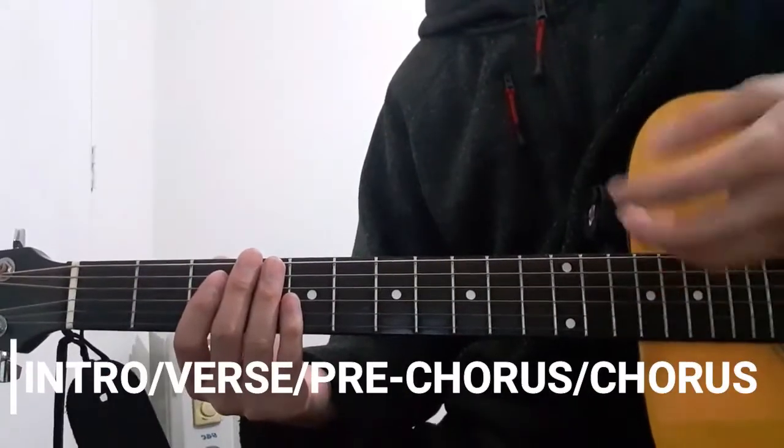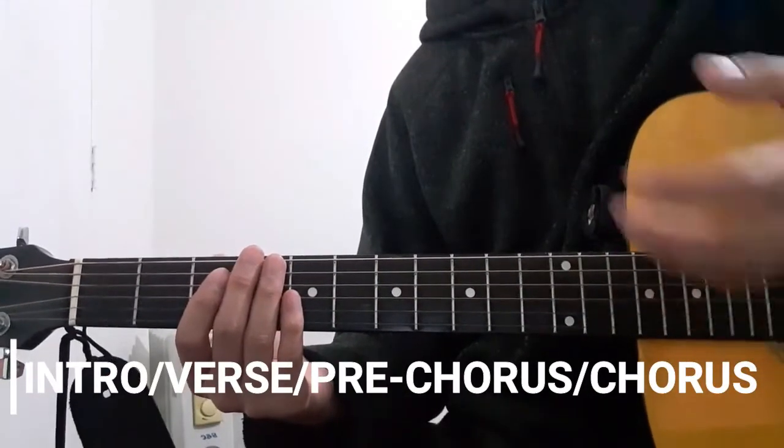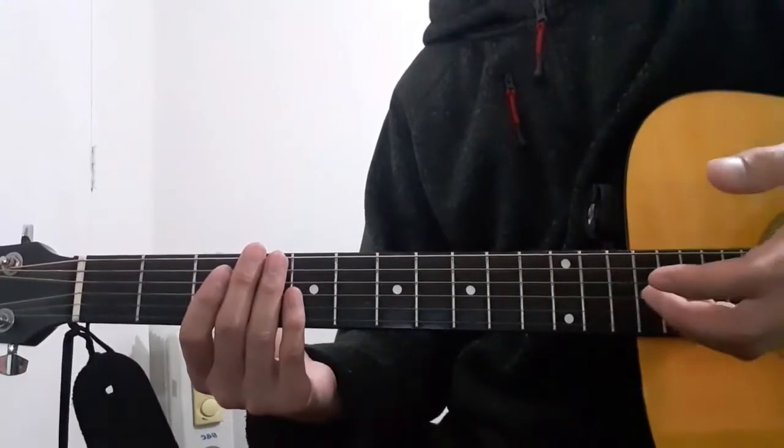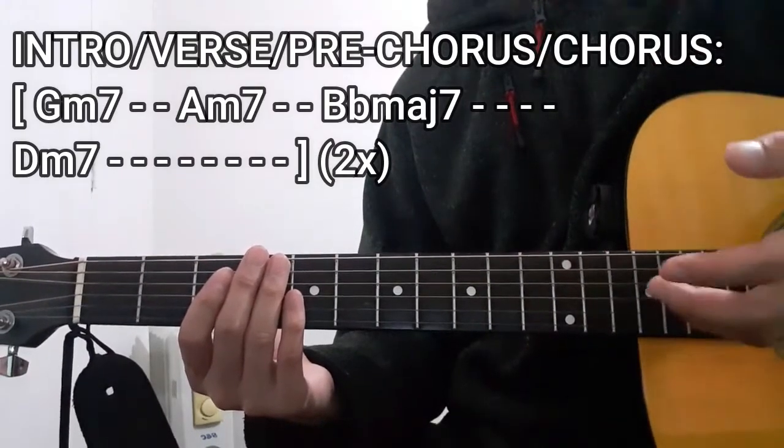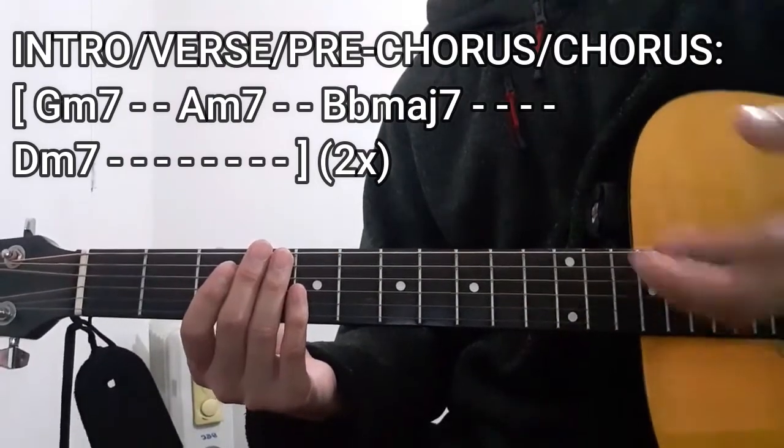For the intro, verse, pre-chorus, as well as the chorus sections of this song, the chord progression that we're going to use is going to be this one right here. But before I teach you guys this, I'll be showing you a demonstration first, so let's go have a look.